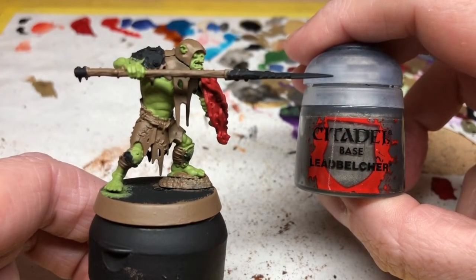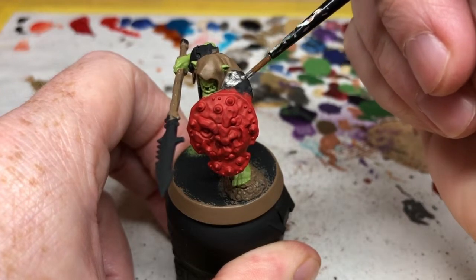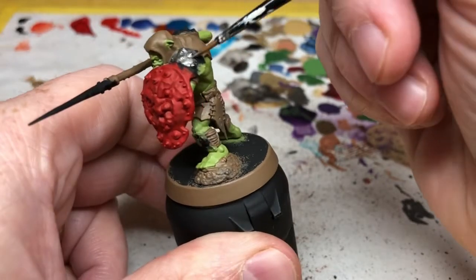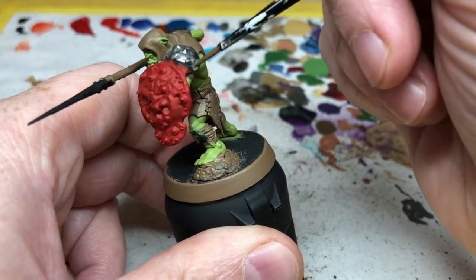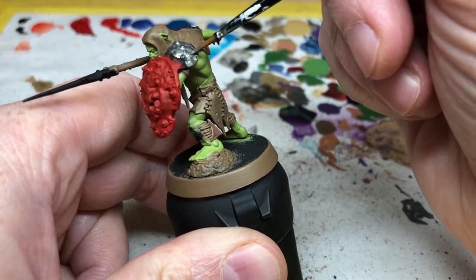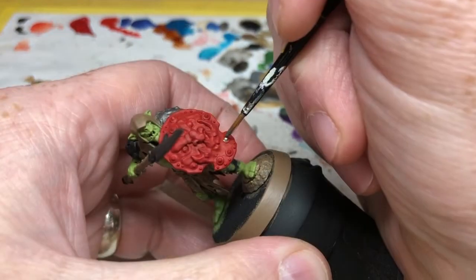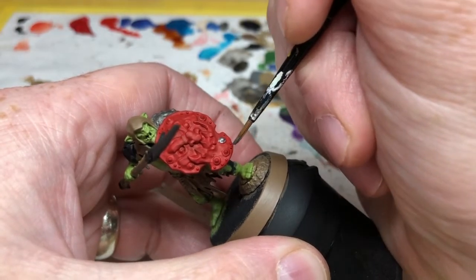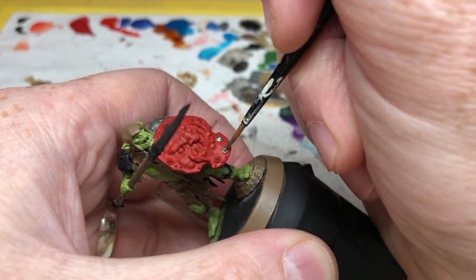Then we are moving on to Lead Belcher, which is for all of the metallic areas of the miniature — the shoulder pads, some knee pads, and the tips of the spears. We just need to be careful not to get any of the metallic paint over the other base paints we've already applied. There are also some studs and teeth on the shield that I'm going to pick out with Lead Belcher as well, just so we don't have a big solid mass of red on the front of the miniature.